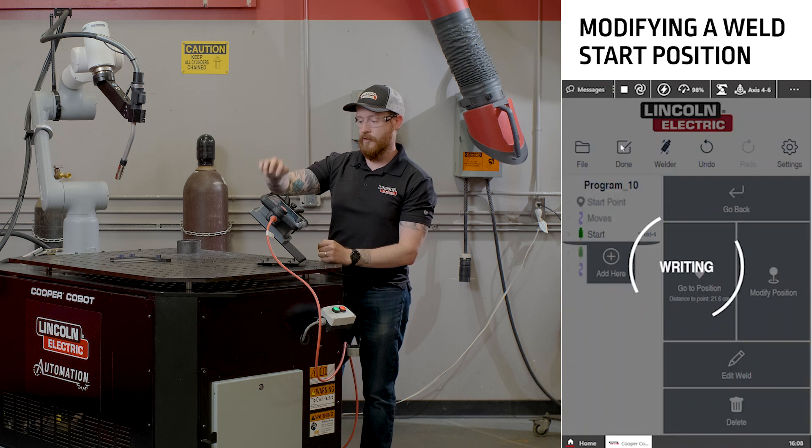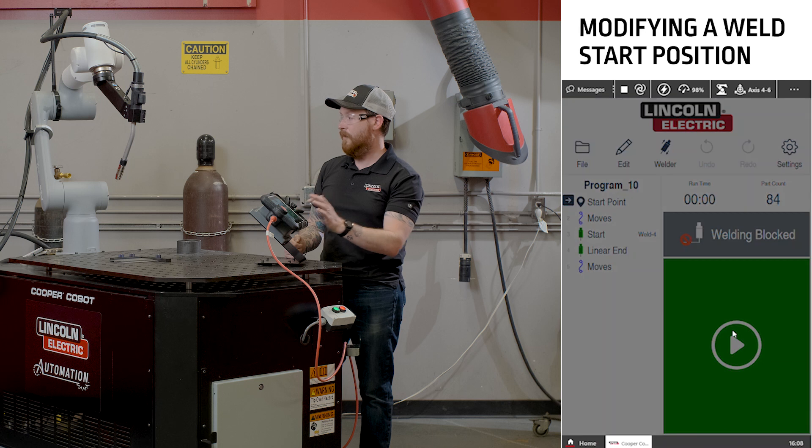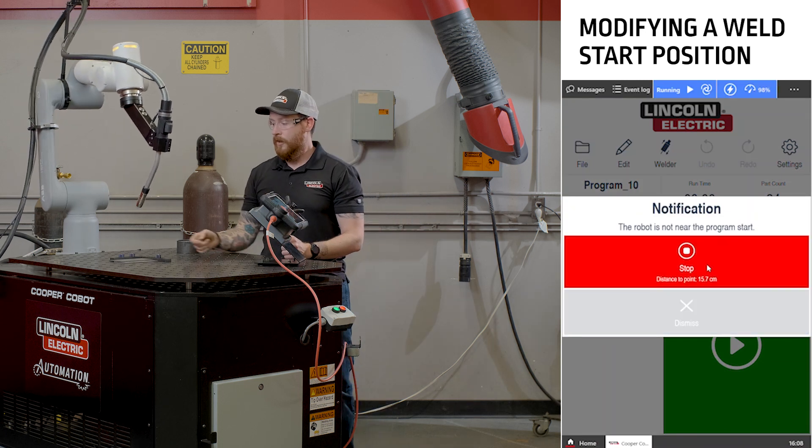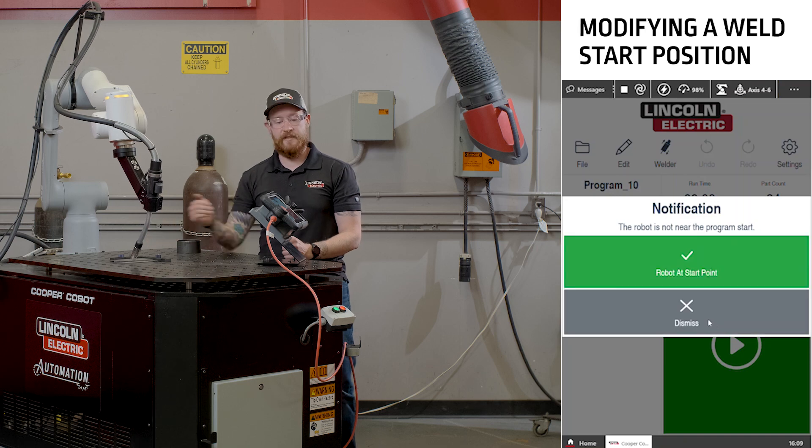Click done on the screen and our program will be modified. When we do our dry run now, the welding start point will have moved into our new position and the welding end stays where it was.